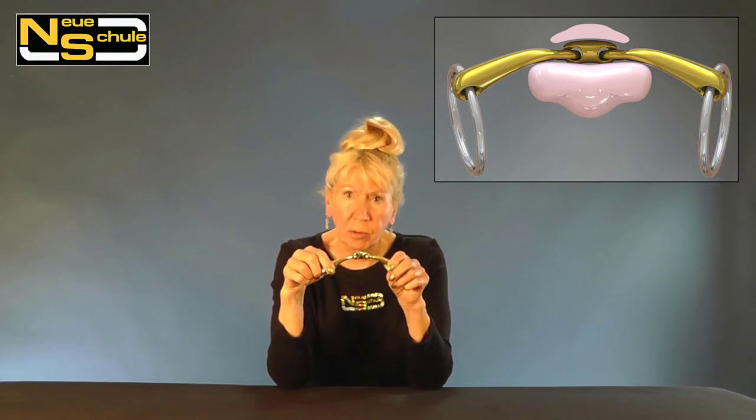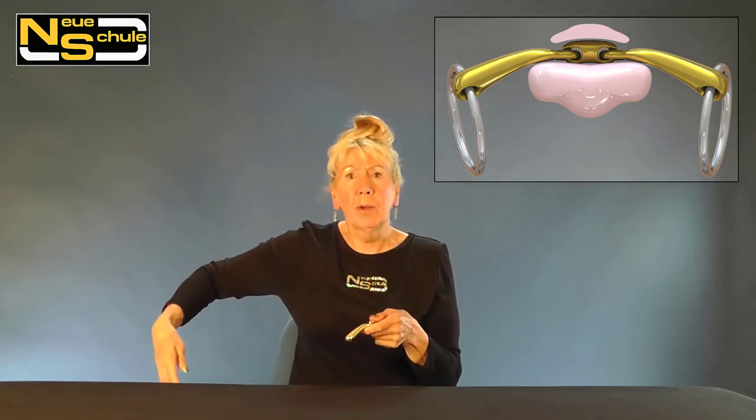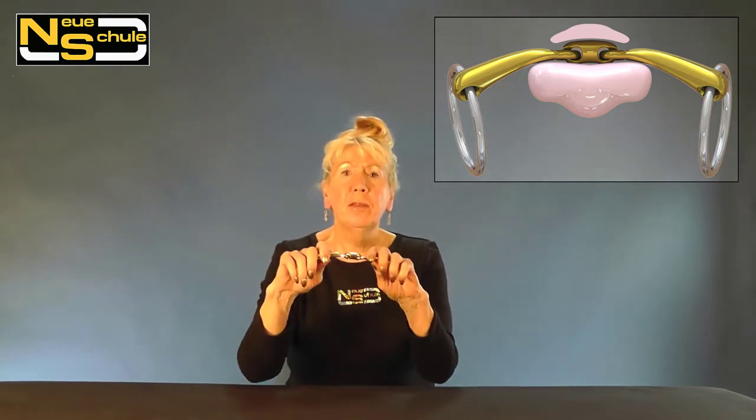This causes the bit to sit over the tongue, creating a channel for the tongue, which helps tremendously with directional control, straightness, and setting up the bend even in a loose ring. Because of this slight closing action — not unlike wrapping your legs around the horse — we get much more lift through the shoulder, freeing it up.